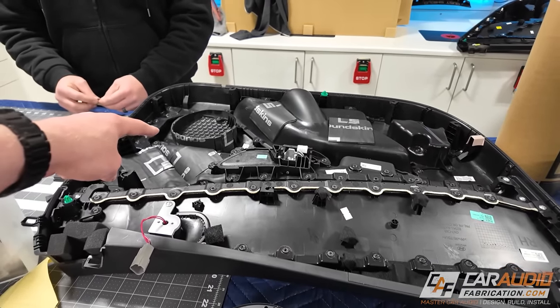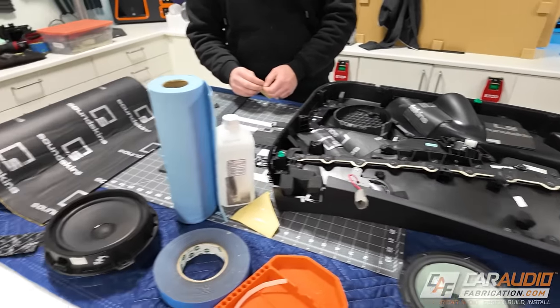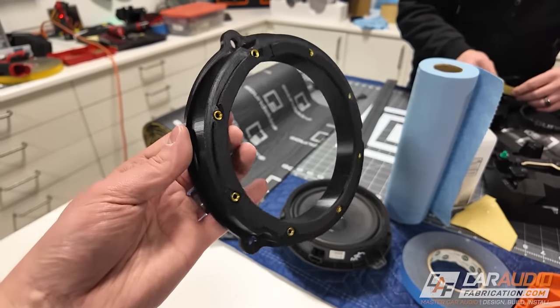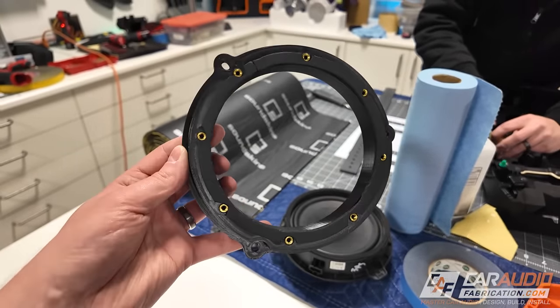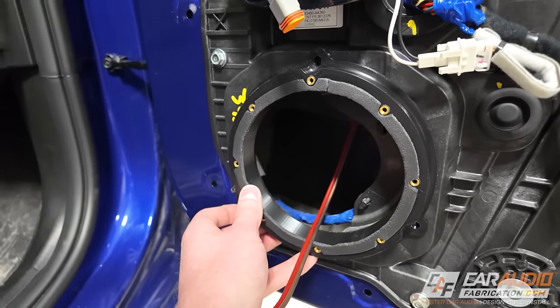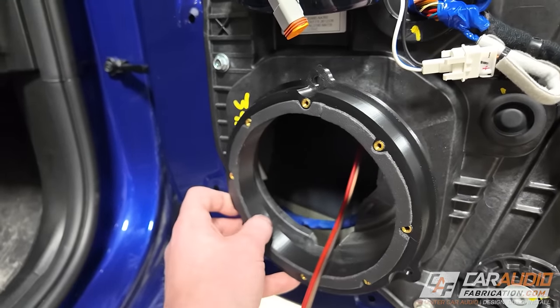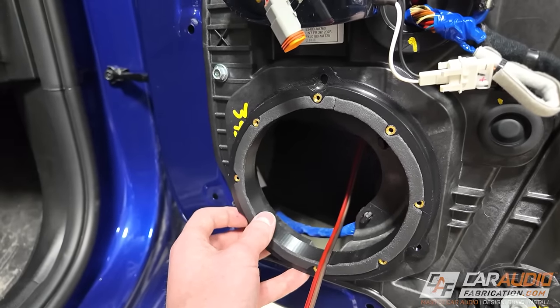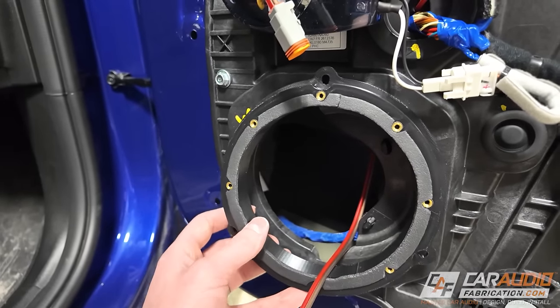Yesterday we took all the door panels off and Brian is working on doing some sound treatment on the back side around the speaker. In the meantime, I've been working on making these custom 3D printed speaker adapters. I wanted to make sure I have nice, perfect fitment with the speaker into the door, so I made a 3D model based on the original OEM speaker shape and changed the mounting hole to match our aftermarket speakers.